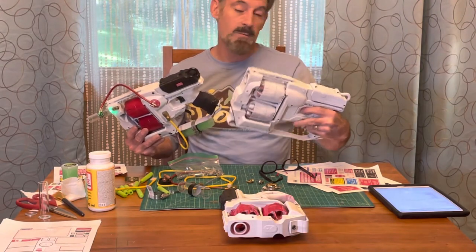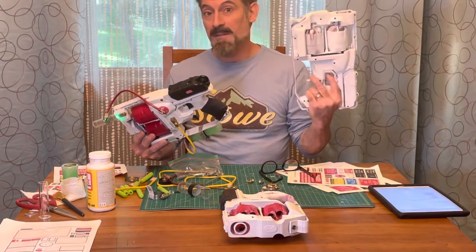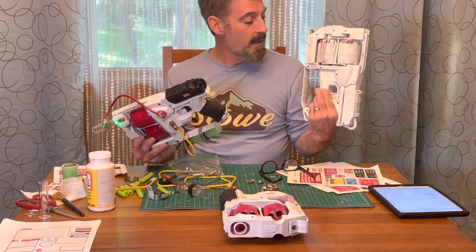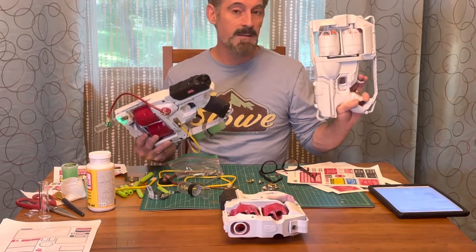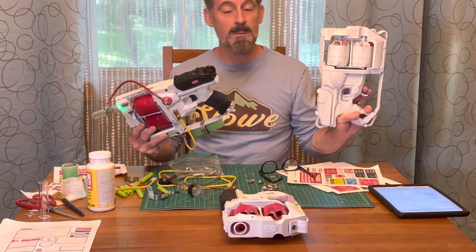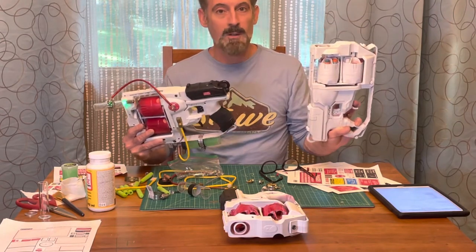I chose this one because it just looks really cool, and it looks like something very different than a traditional actual gun. Because this is for kids to use as part of a fundraising event that's Halloween themed, I want it to look like something that falls in line much more with the Ghostbusters, and Ghostbusters don't use an actual gun, so I don't want it to look like that.